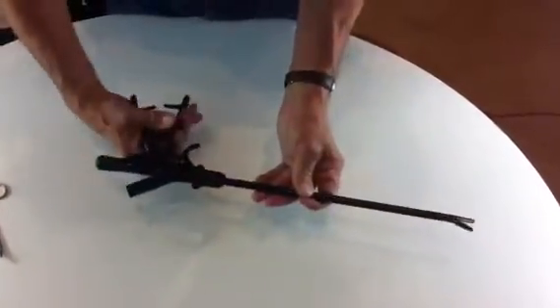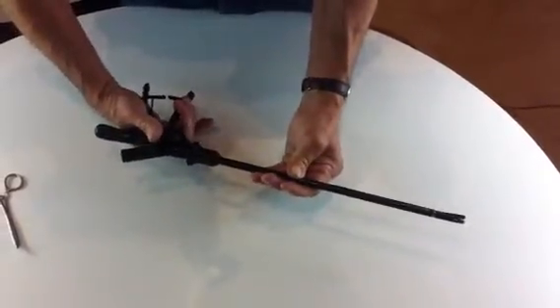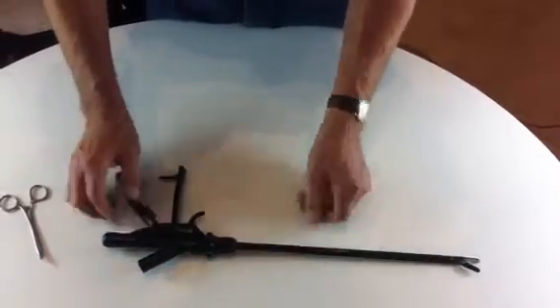Just check everything is working correctly. Yes, everything is fine. And you are ready for surgery.